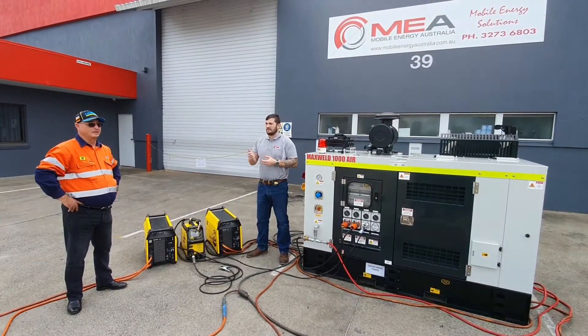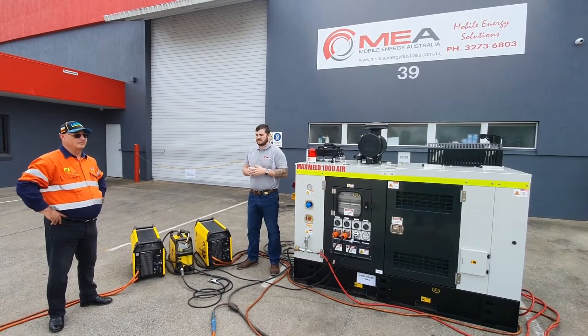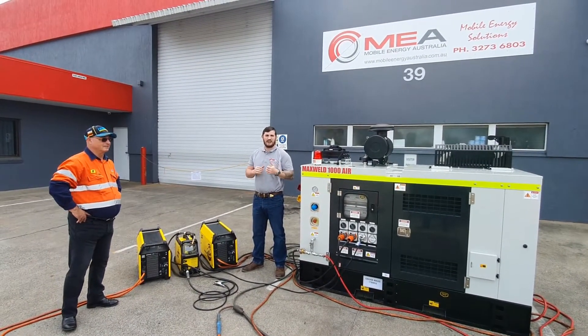Today we have Andrew here from ESAB — he's come down to have a bit of a chat to us about the equipment that we use on our Smartwell and Maxwell units.